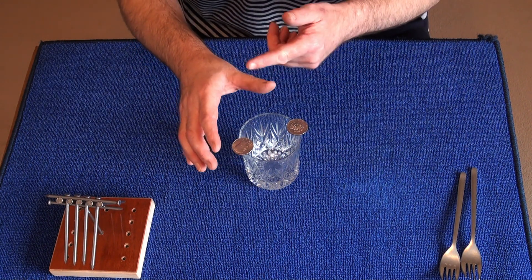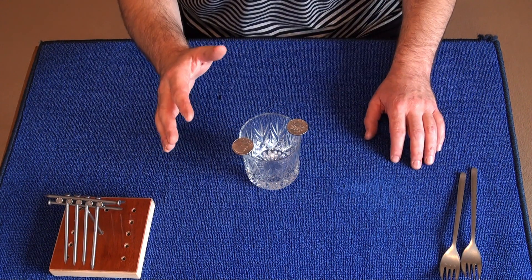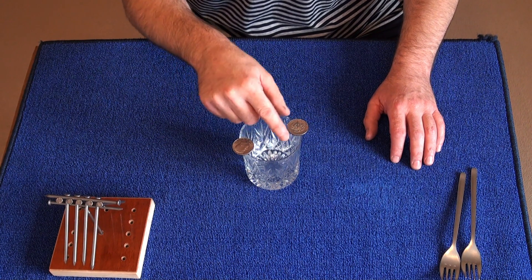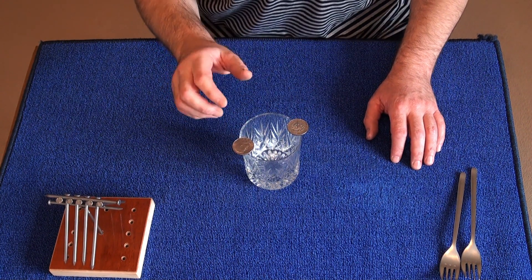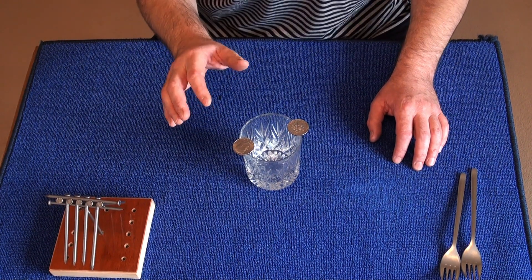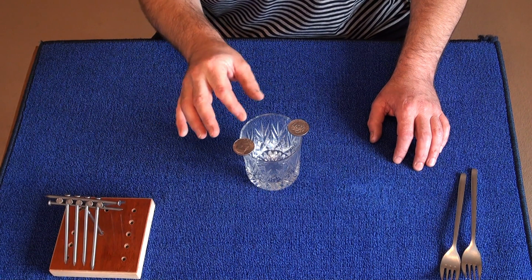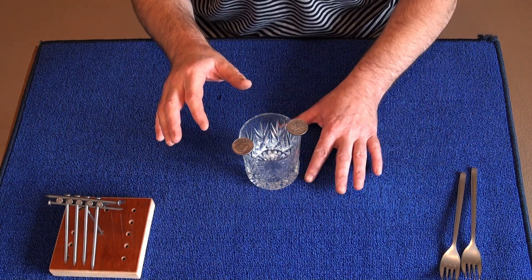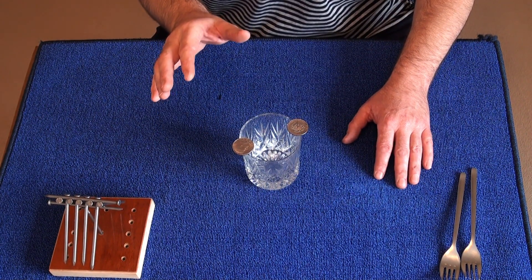Using only the thumb and forefinger of your dominant hand, you need to remove these two coins from the rim of the glass. Both coins must leave the rim at exactly the same time, and you can only use these two fingers to remove them. You can use your left hand to steady the glass if you want.